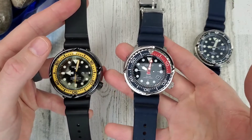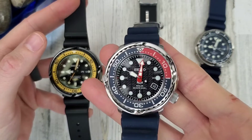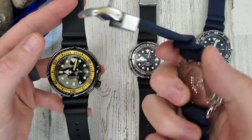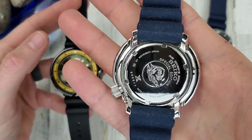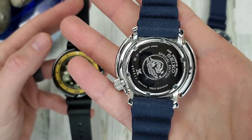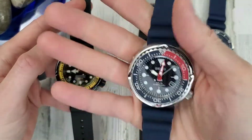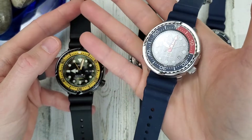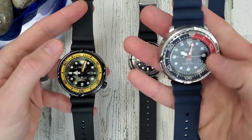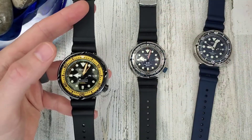The solar tuna is a Padi edition with a nice wave pattern, four o'clock crown, and date window. It's rated to 200 meters. It has a hardlux crystal, the bezel insert feels like plastic, and there's lume. We'll keep it around but focus on the other models.